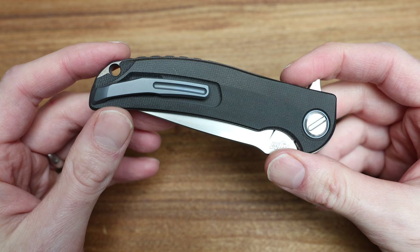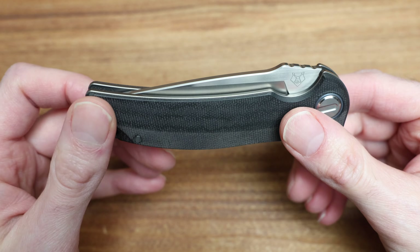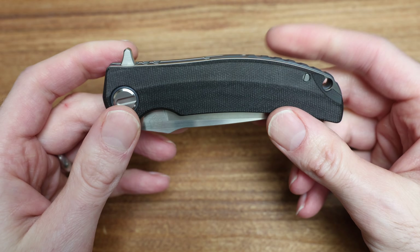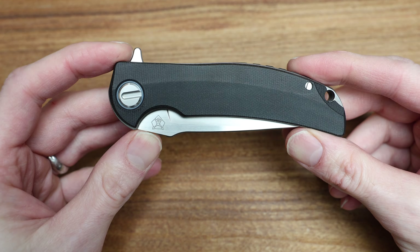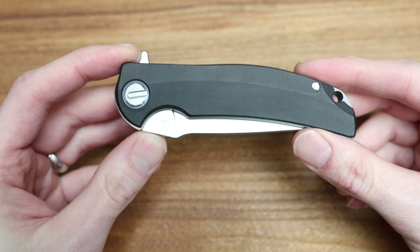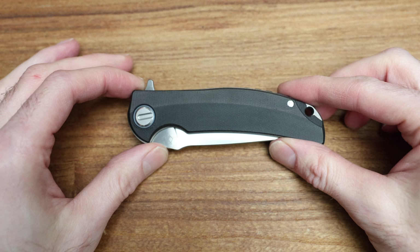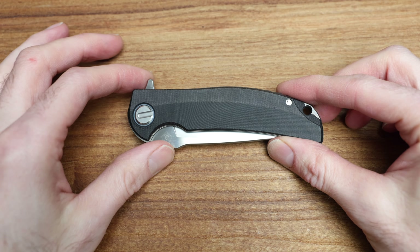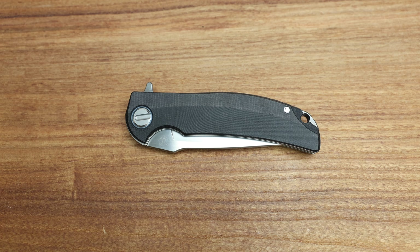What's going on guys, Bladezilla here and today we're taking a look at a real cool one from Shirogorov. This is an RJ Martin Soft Overkill collaboration in what they're calling Black Micarta, with an M398 blade.